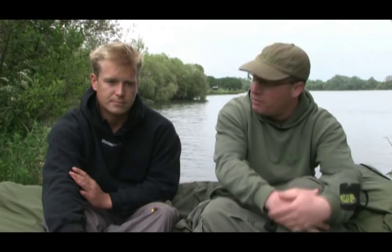Today we're joined by Tim Harris, venue controller of Renina District's Pingewood Lagoon, the home of the Brute, the mighty mirror carp that's been out to over 50 pounds. You've done a bit of filming before though, haven't you Tim?